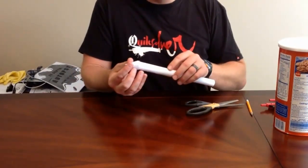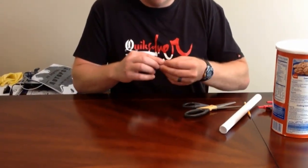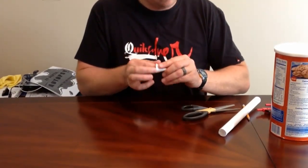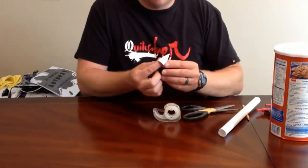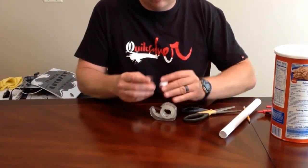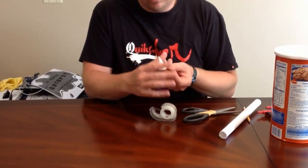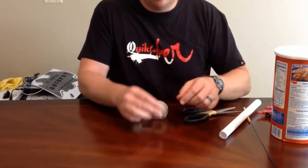Once you get to a size you're happy with and feel like it's going to fit nicely onto your rocket body, get your piece of tape and go ahead and tape it up. Once you have it taped up and lined up, you're pretty much done with your nose cone. There it is — a completed nose cone.